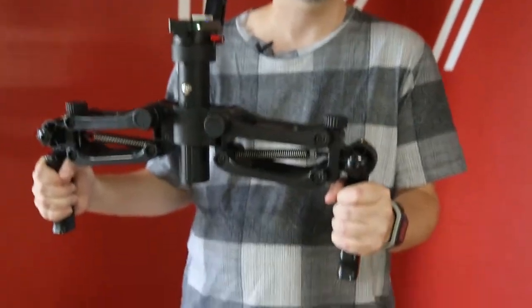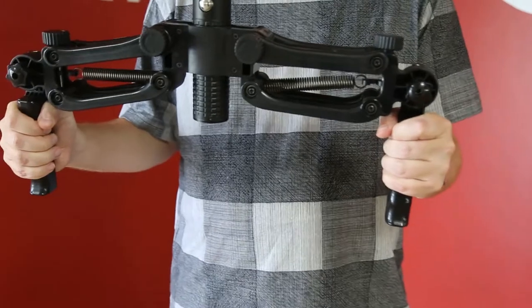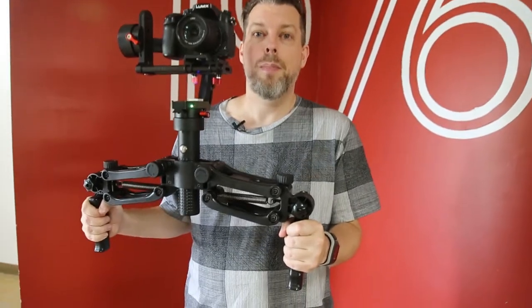These are spring-loaded handles in the same styling as a traditional stabilizer. The great thing about these handles is that they are light, they can be used in multiple positions, and they can be mounted on almost any commercially available gimbal stabilizer.